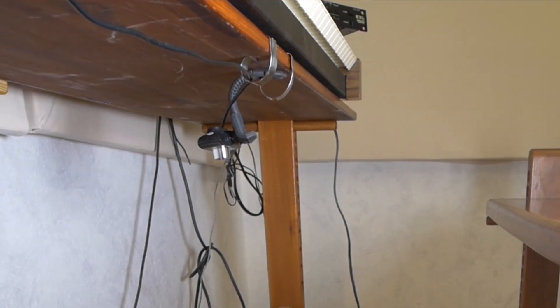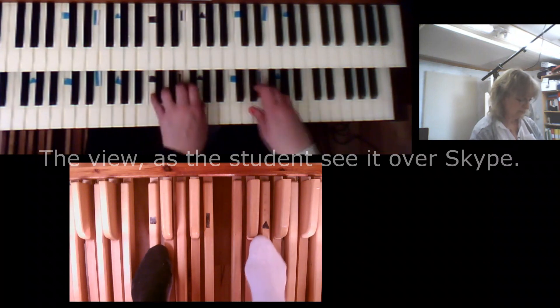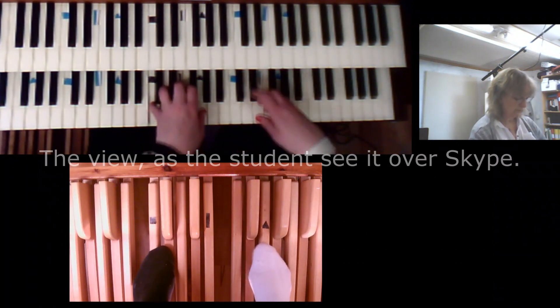For the organ, I put one camera over the pedals and one over the manuals. I put the same geometrical shapes on the pedal keys as on the manual keys, and so do the students.